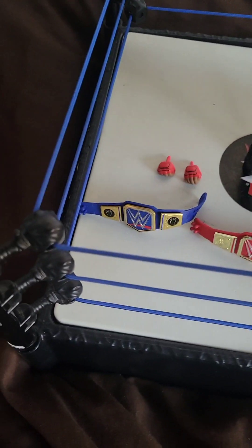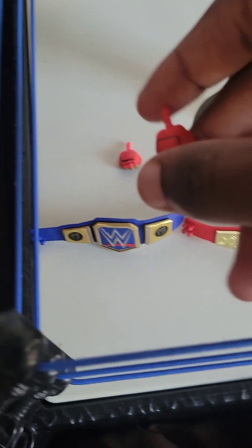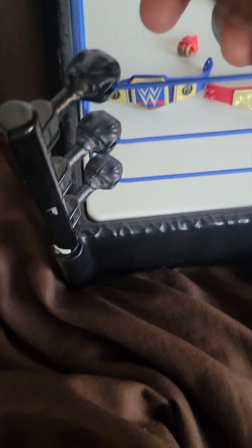This Roman Reigns action figure comes with removable and replaceable hands — a fist and an open hand. Here right now is the open hand. These are the removable wristbands that Roman Reigns figures have been getting ever since 2020 or so. Here's the right glove — the red glove that he wears now. It went from black, to a yellow-goldish color, and then to red.